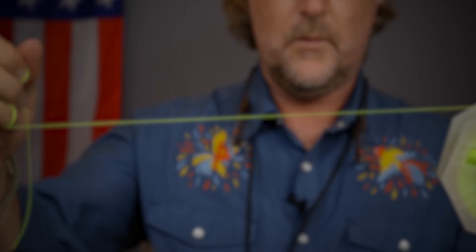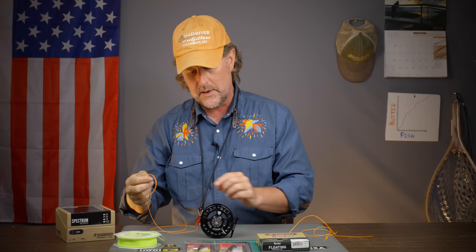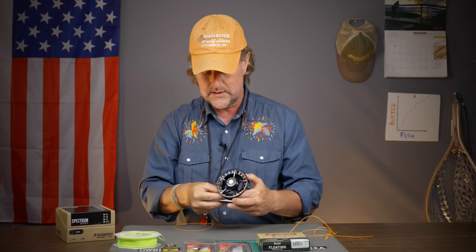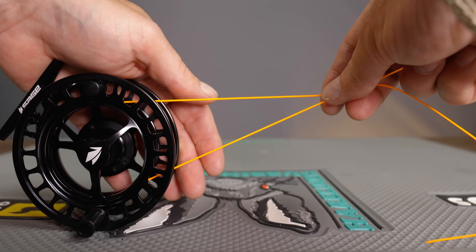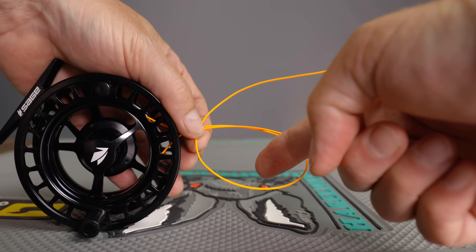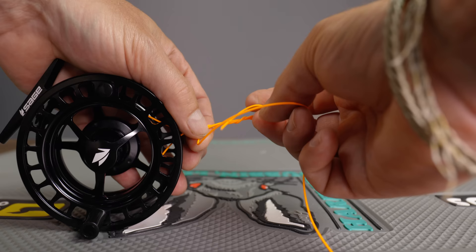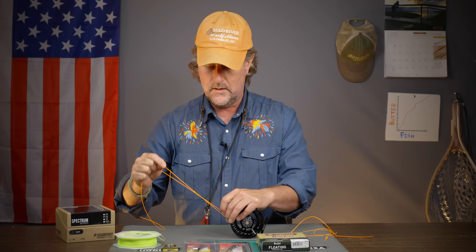The first thing you need to do is attach the backing to the reel using a simple uni knot — which I've always called an arbor knot, but it's also a uni knot that you can use to tie your fly on. You're going to come around the arbor of the fly reel, essentially making a loop around it. Then take the tag end, bring it back toward the reel, and fold it over top of both standing pieces. That forms a loop. Then it's an overhand knot — pass the tag end through that loop five times, pull on the standing end, and tighten it up. It cinches right down onto the reel.